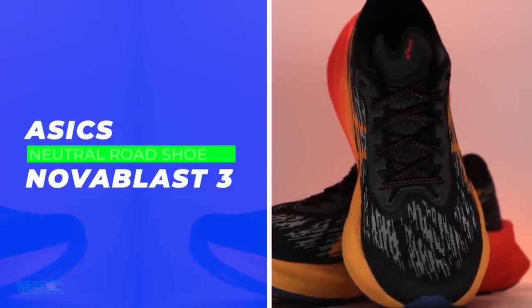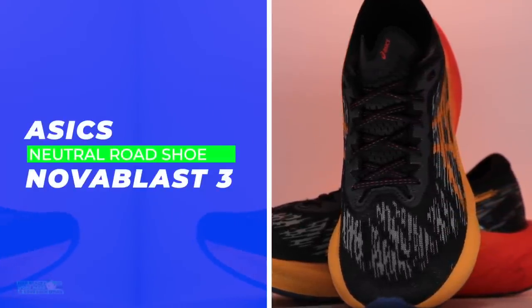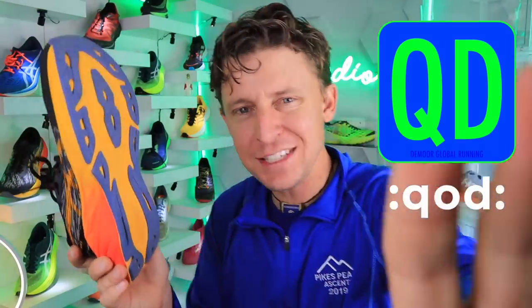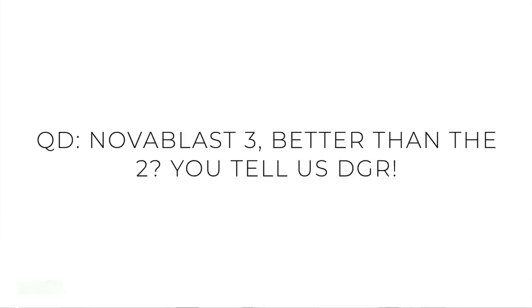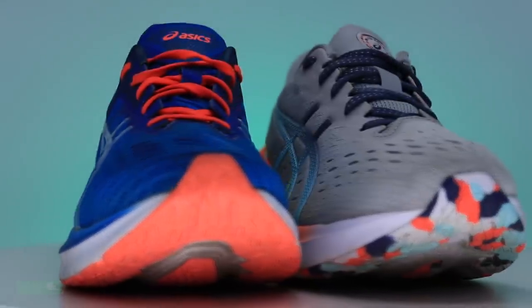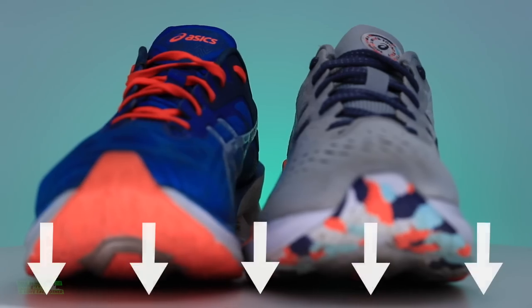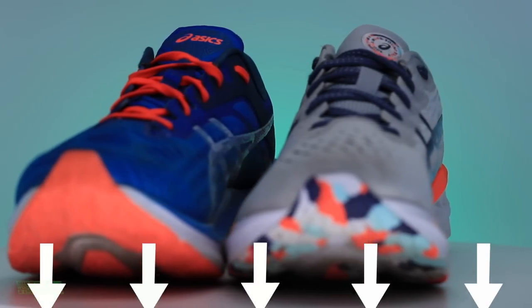Who owns this shoe? Raise your hand in the comments. Question of the day: which do you prefer, the Nova Blast Three or the Nova Blast Two? If you had to buy only one moving forward, who has owned both of them? Which do you like more — Nova Blast Two or Nova Blast Three? Make your case down in the comments. That's the question of the day.